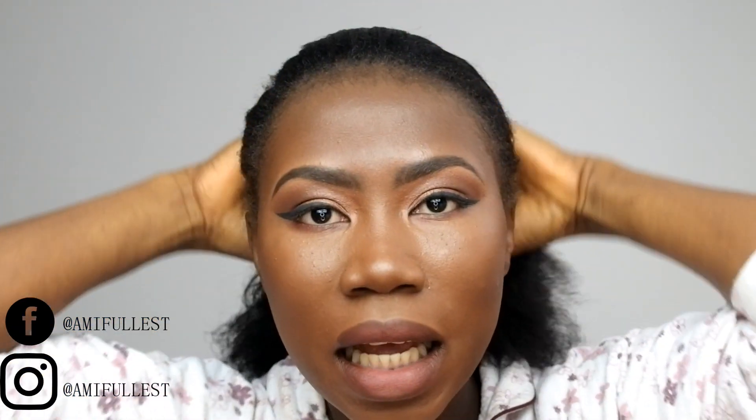My hair is already moisturized, so I'm going to show you guys how I do this — it's very simple. You can do the middle part, the side part, there are different styles you can do. But today we're going to do the old sleek back, just sleek back like this, and then put a little bit of gel and a little spray to make sure the hair is secure.